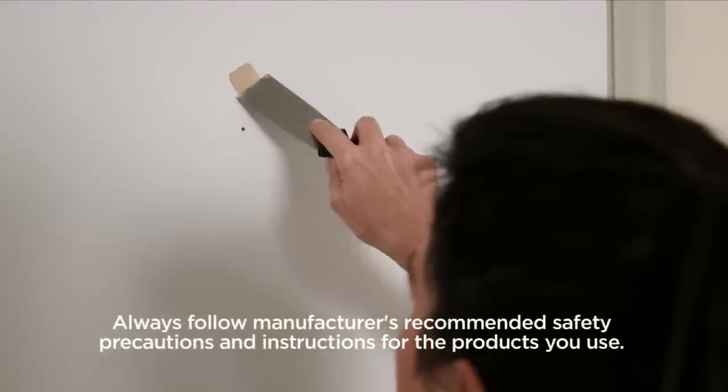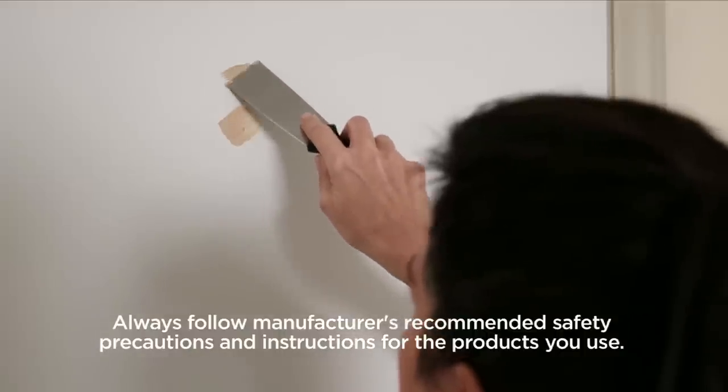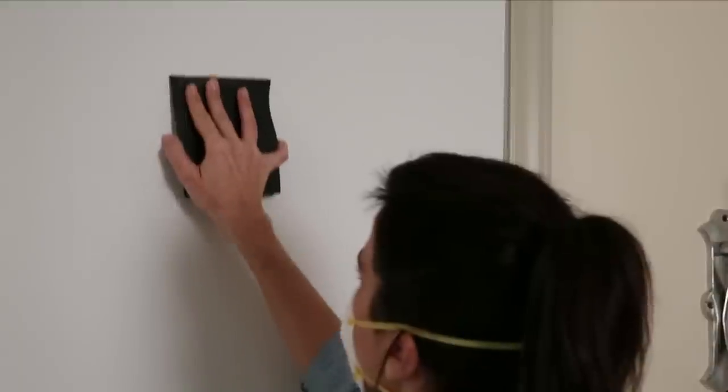You'll want to make sure the surface of the door is smooth and undamaged. Fill any chips or dings with wood putty, let it dry, then use a fine grit sandpaper to smooth down any patches so they're flush.